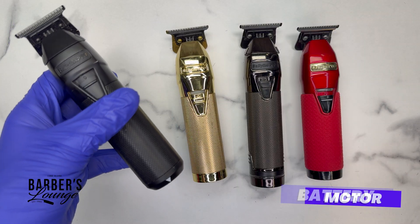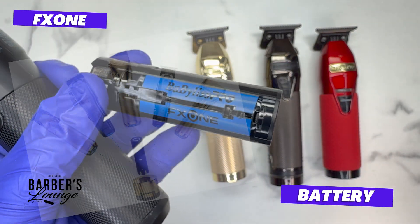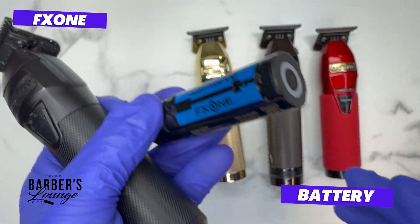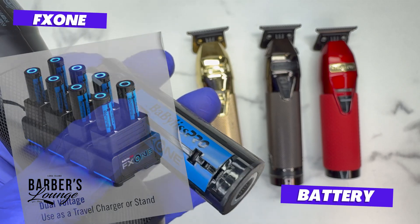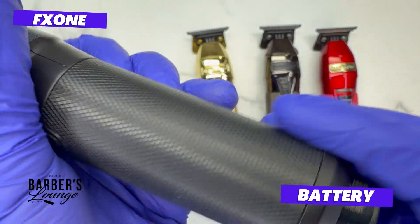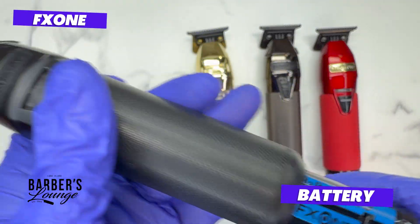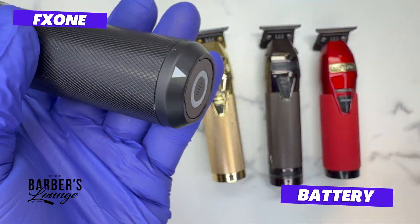The FX1 has an interchangeable battery — one battery that works with the whole FX1 ecosystem: the FX1 clipper, trimmer, stick shaver, low pro clipper, and low pro trimmer. They also have a dual battery charging stand where you can connect multiple stands and charge a whole bunch of batteries at once. One concern: I'm not crazy about the way the battery gets shoved in — it stops twice on the way in and I'm not sure how this spring release will hold up over time.